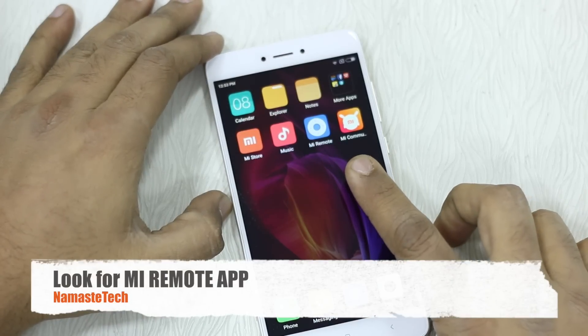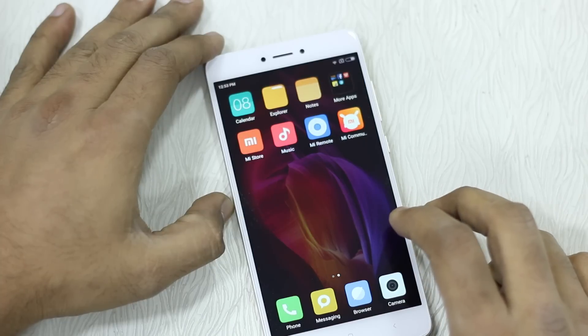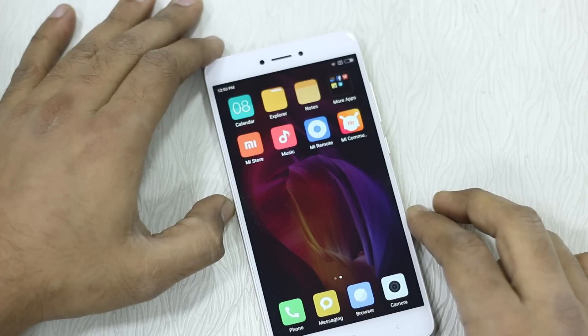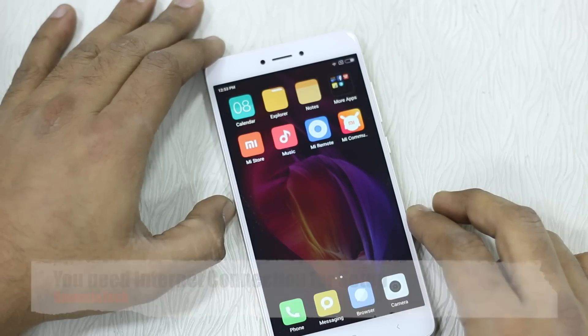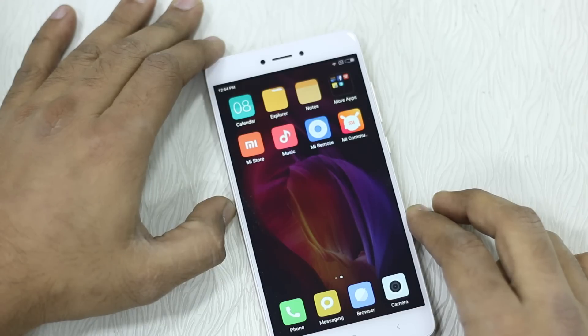Look for the Mi Remote app on your home screen — you may need to swipe left or right to find it. Once you find it, make sure your TV is on and you have a proper internet connection, because without internet Mi Remote doesn't seem to work, at least for the setup. It pulls up the list of compatible devices and configuration from the internet.